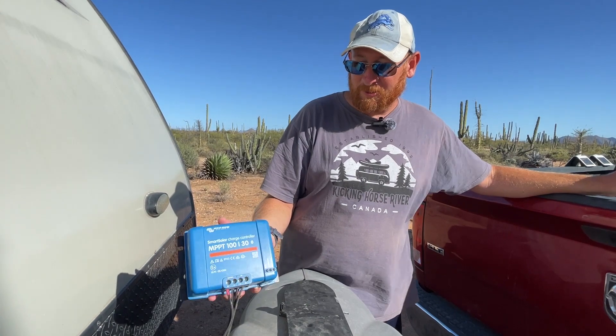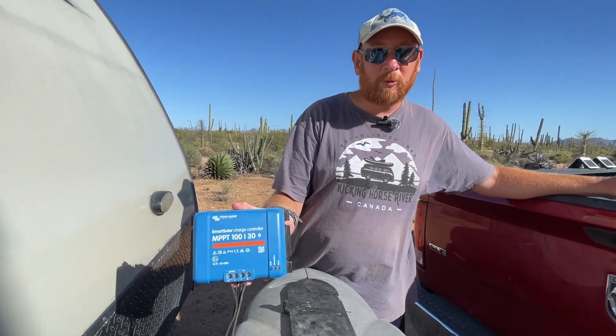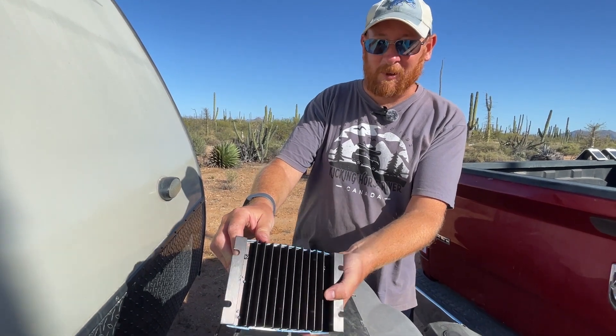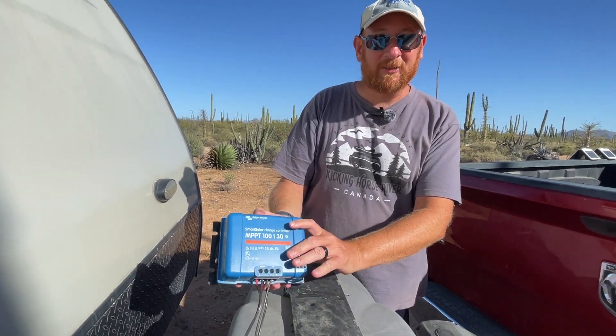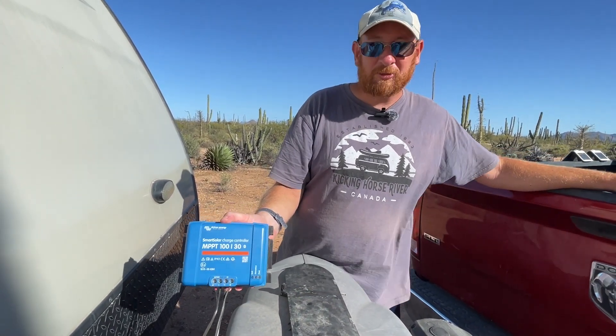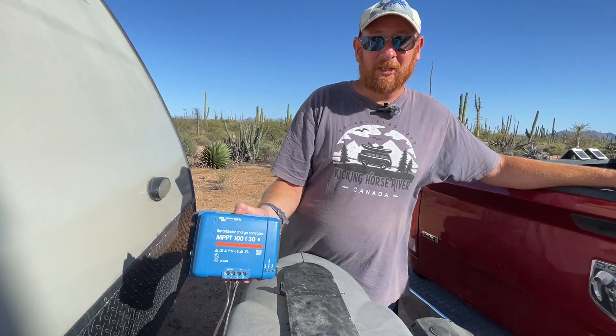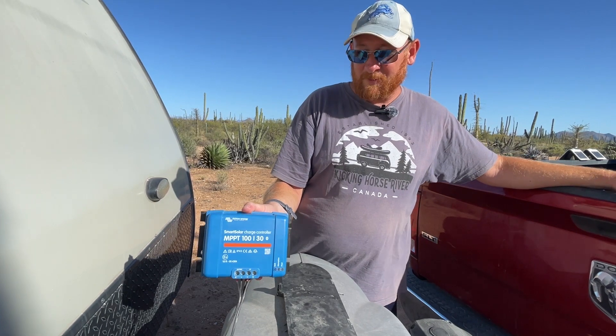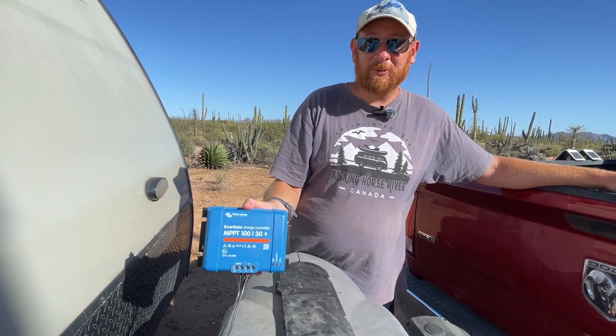Something I liked about this charge controller is that there's no cooling fan — it just has cooling fins. So you don't lose any power by turning a fan on; it dissipates its heat. It's supposed to maximize efficiency so you get as much charge as possible from your panels to your battery, which makes it a little nicer than some other charge controllers.